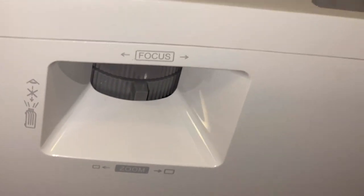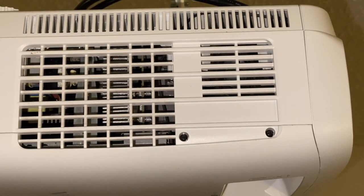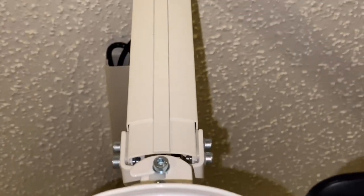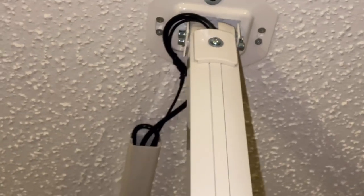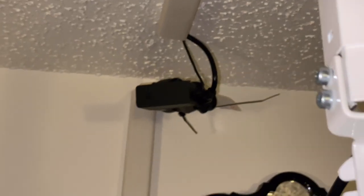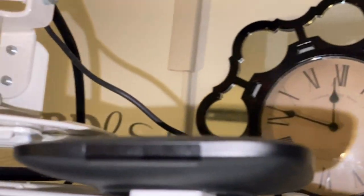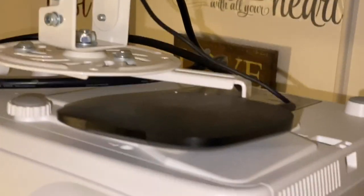The fans are located on this side of the projector — you want to make sure that you keep it free of any walls or anything in the way so you get the airflow. You don't want that lens to get hot. This is the mount — easy installation into your projector and the other side into the ceiling. My cable management is pretty terrible but I can't drill into my wall.